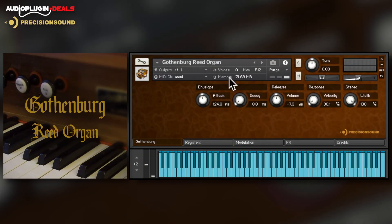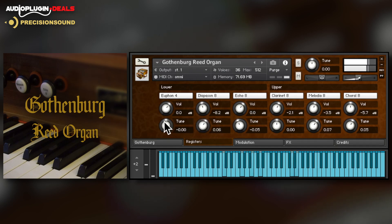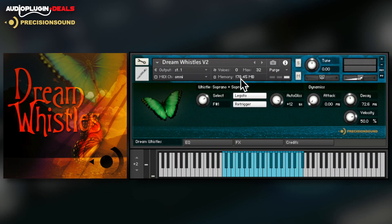The Gothenburg Reed Organ is even more versatile, with three upper and three lower registers that can be independently selected and tuned to give a bigger sound. You can also sync the simulated wind supply to your host DAW tempo.